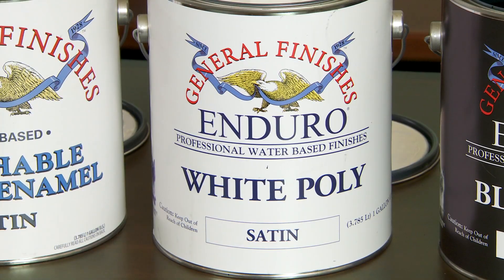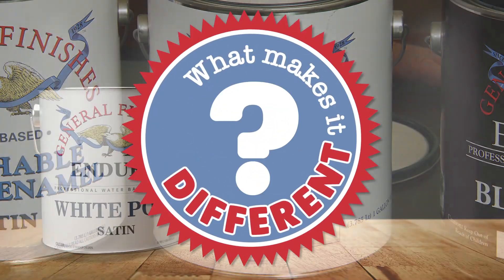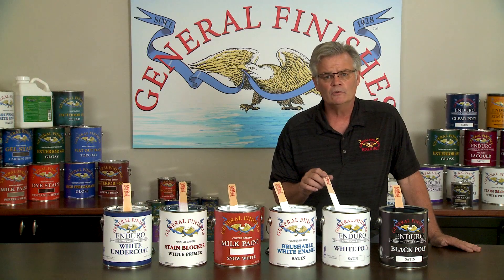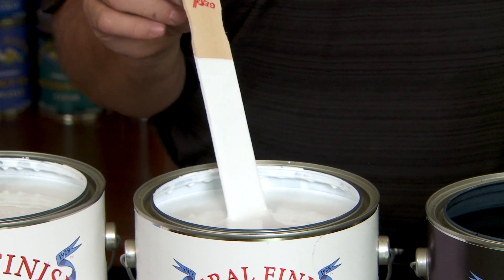White Poly. Endural White Poly is our most popular cabinet grade pigmented top coat among professionals. What makes this different? This is General Finishes' spray-only professional equivalent of a white lacquer and can also be custom tinted using most zero VOC water-based colorings. Pair this with White Undercoat or Stain Blocker and you're all set. This is everybody's favorite spray grade white.